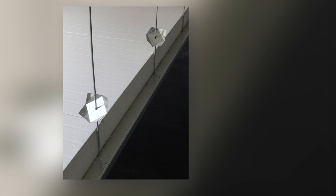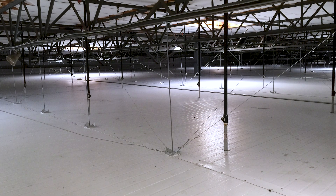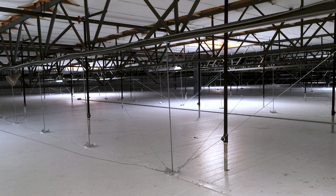These pictures show a suspended ceiling installation. We have the ceiling channel, the all-thread which attaches to the building roof structure, and the seismic wiring that can be required in certain conditions.